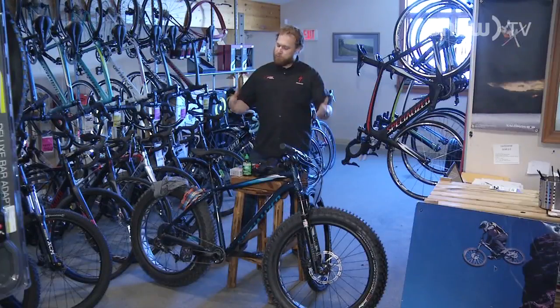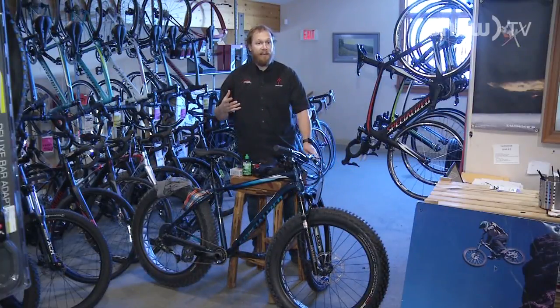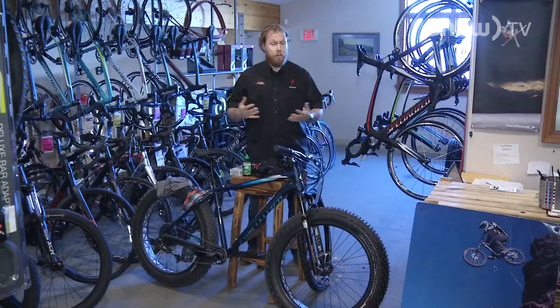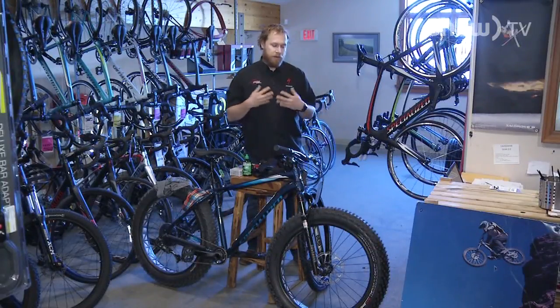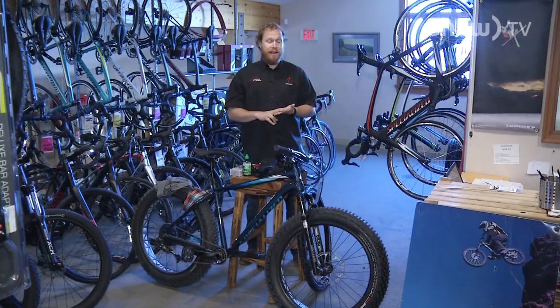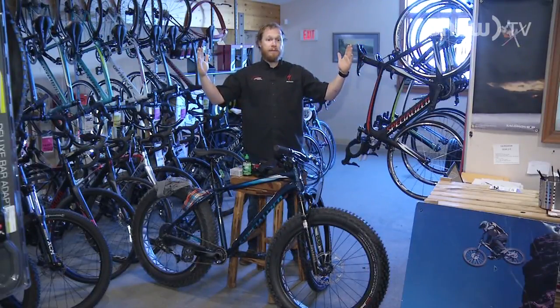First off, we'll talk about the thing that's blatantly obviously sitting right in front of me here. These guys are fat bikes. The 'fat' refers to the width of the tire — you're looking at a four to five inch wide tire. It's all about surface area and flotation. There's a misconception that you can ride three feet of powder in it — no. What it's designed for is more like hard-pack cross-country trails up at the resort, snowshoe trails, and groomed fat bike paths through the forest. These balloon tires allow you to stay up on top of the snow and actually carry speed through the trails.